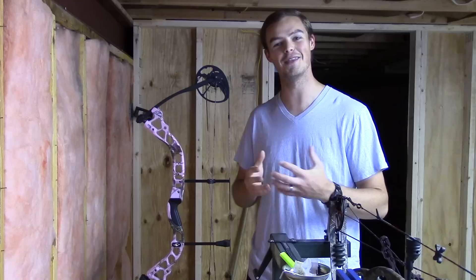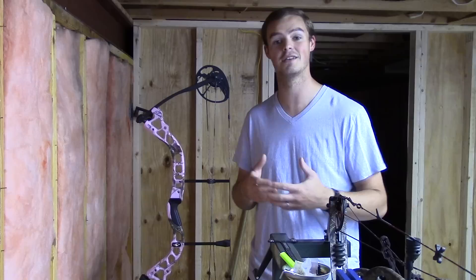Hello, everyone. Thanks for coming outside with me today. As my channel has grown, I get a lot more questions on YouTube and a lot more requests on Facebook as well — can you please set up a bow from beginning to end?